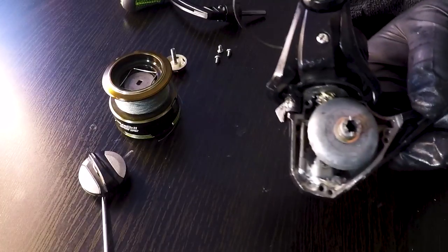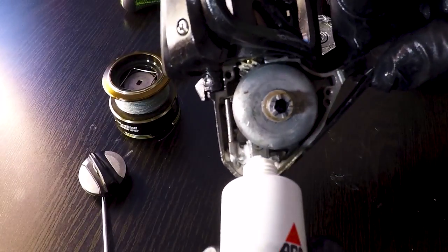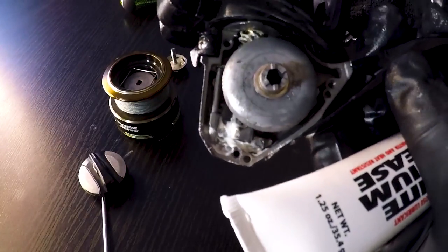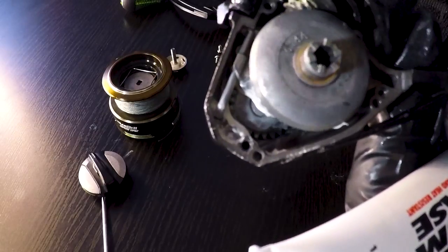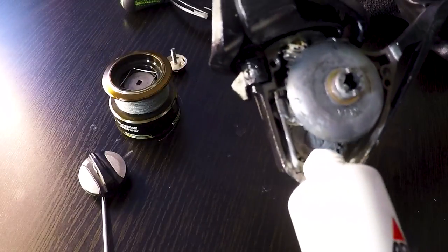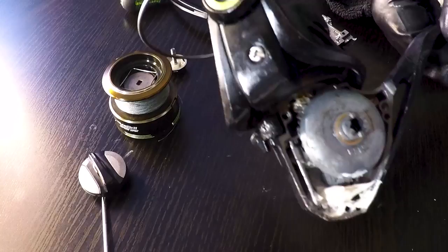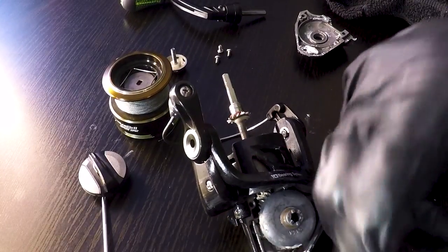Before I touch anything in here I'm going to put on my rubber gloves so nothing from my hands falls inside the reel and none of the lubricant I'm about to apply gets on my hands. Now that the reel is exposed you can see the drive gear on top, the reciprocating block on the bottom, and then a worm gear — a pinion gear up top — that transitions the motion from the drive gear to the spool. As you spin the reel it exposes the transmission gear in the back, which you really want to make sure is lubricated, as well as the worm gear on top.